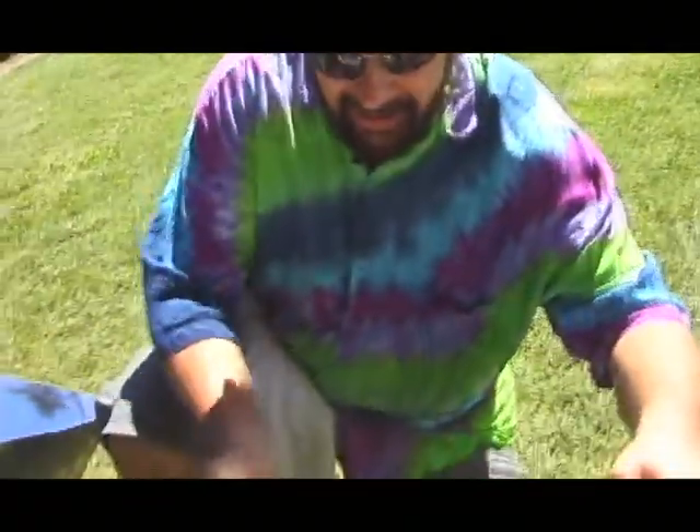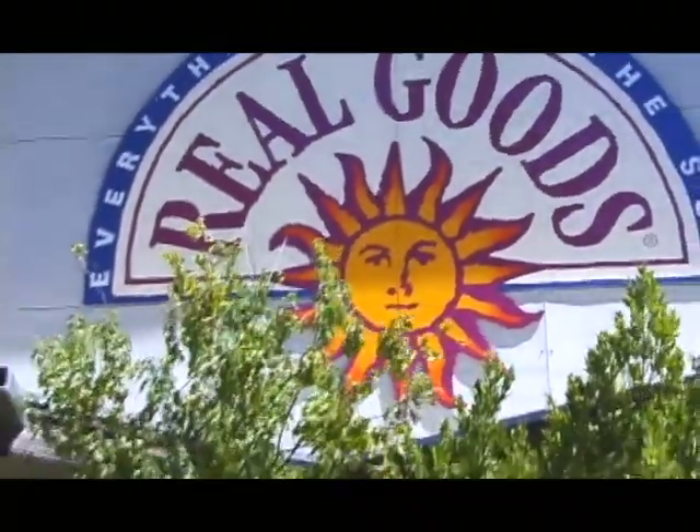Pie number two is ready for the oven — solar, just the way it should be. Be careful, these things get hot; this is solar action in action! Here we are at the Solar Living Institute and Real Goods, where you can get almost everything under the sun — from wind, solar, and water power. This place has everything being put to use where you can actually witness it in full swing.